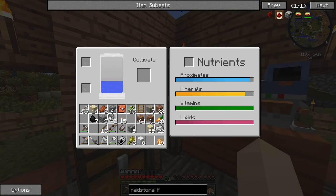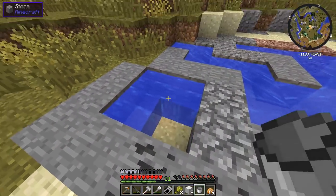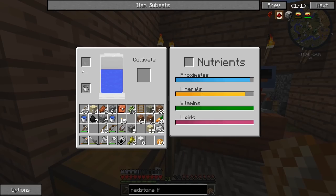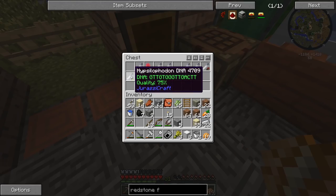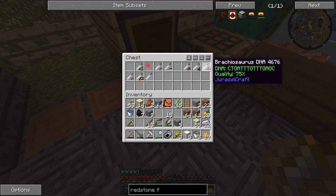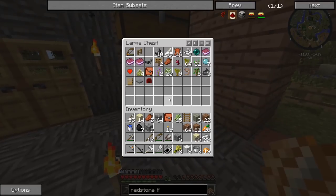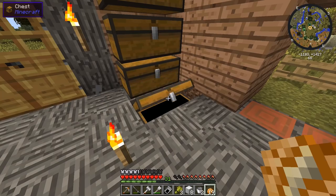Let's fill that up with water. Do we have another 75% we can experiment on? I kind of want to go see if we can get another dinosaur. Water bucket, water bucket — now it's full. Do we have another 75% in here that we don't already have? Hypsilofilododon — we already have that. We just have an Abrachiosaurus. Nothing inside the DNA extractor, nothing inside the combinator. I don't think we have any DNA anywhere else.